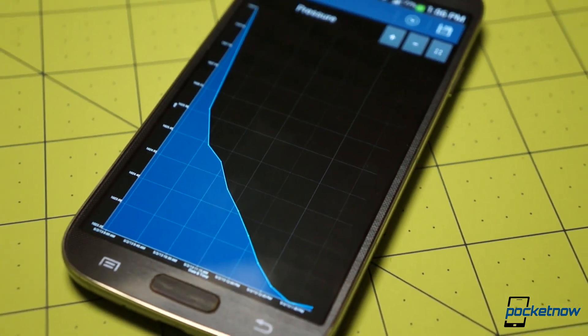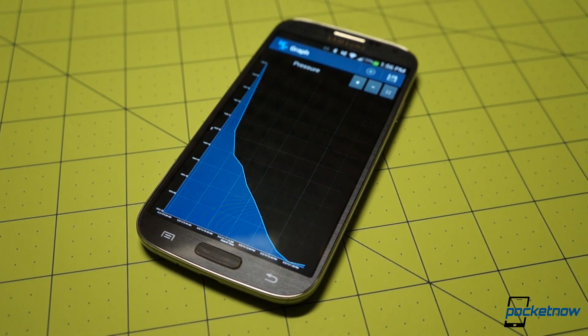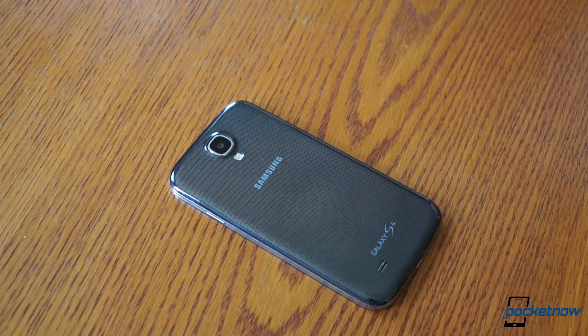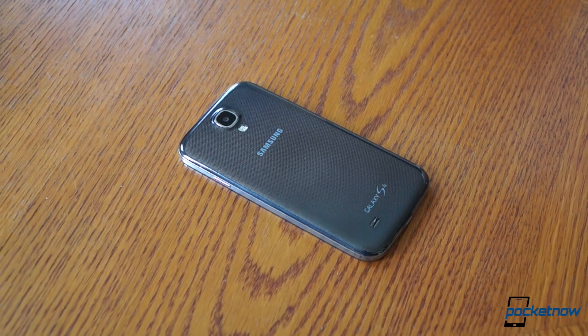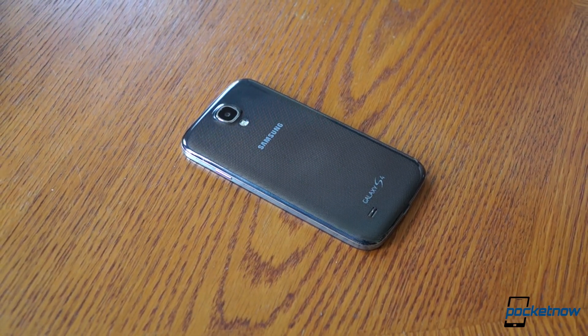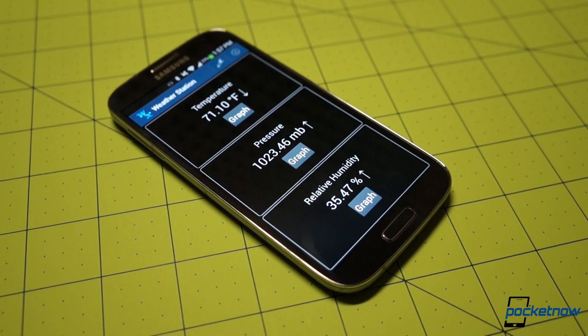And what Weather Station does is simple. Like S Health and a few other titles, the app leverages the Galaxy S4's thermometer, barometer, and hygrometer to provide data. Rather than using that information to a specific end though, like S Health and its comfort meter, Weather Station just displays the almost raw data in a clear, simple manner.